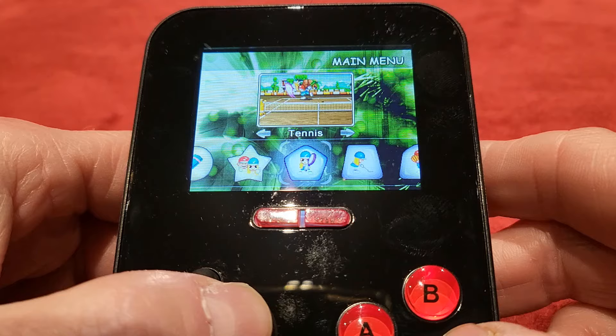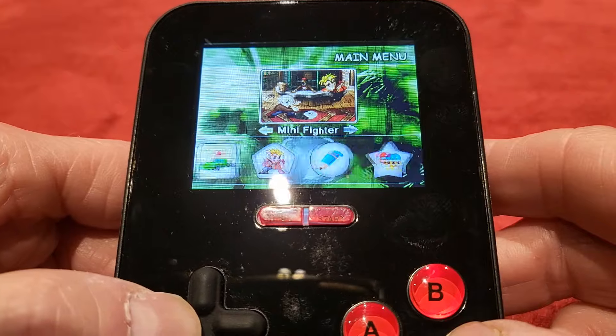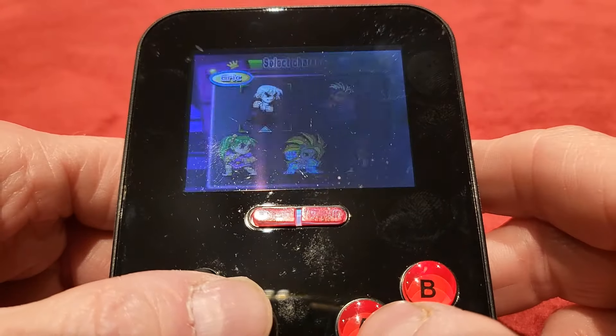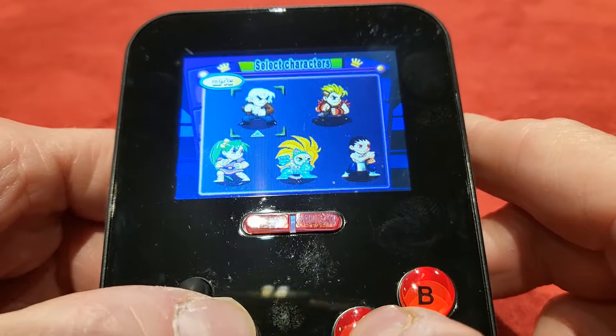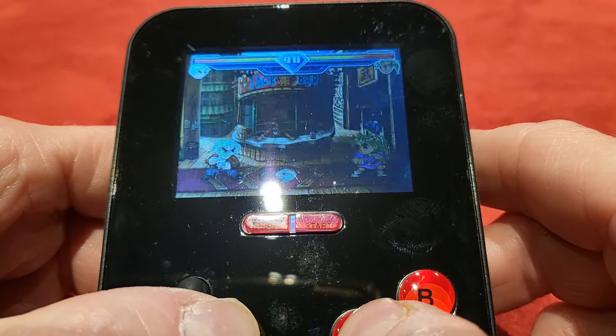There's a background Tennis demo playing. Let's go back and take a look at Mini Fighter. So you get a choice of characters, which is nice. Let's just go for the first one.